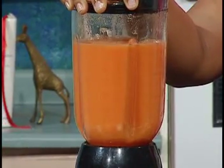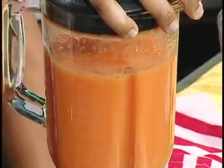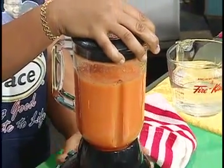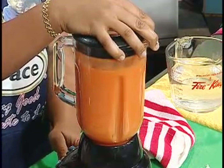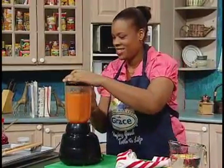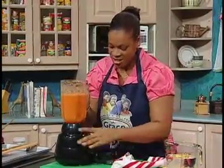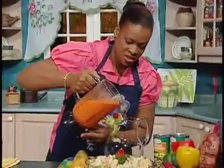Lower the blender to cool down and then blend again. You should not run the blender for a very long time — allow it to cool down. This is finished. Pour it into the serving jug.